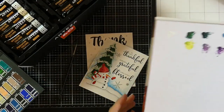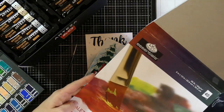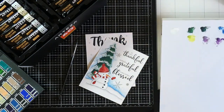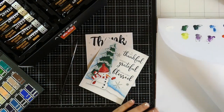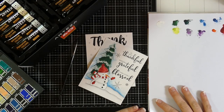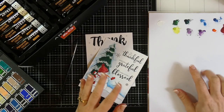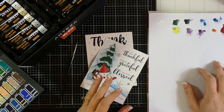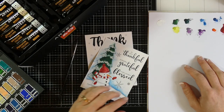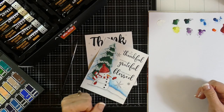I did use a palette pad — just palette paper I got on Amazon. It's nice because it's easy cleanup; you can peel off your palette paper when you're done or just close the book. I did notice that the gouache dries fairly quickly, so if you like your paints to stay wet this might be a little bit of an issue. But because it's gouache, you can just reactivate it with water, which is great.